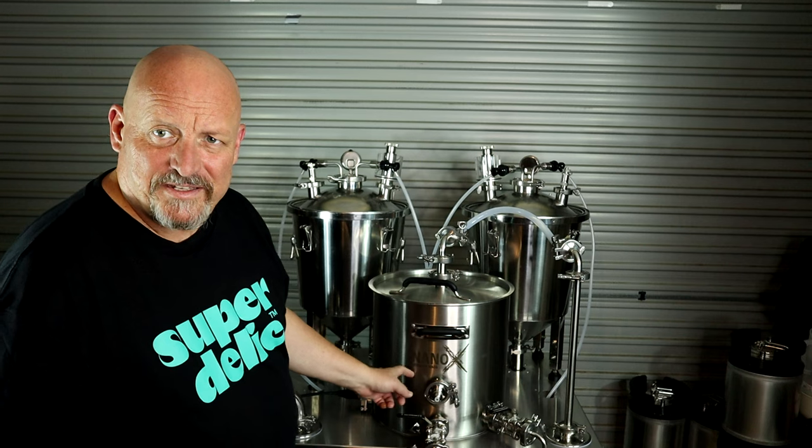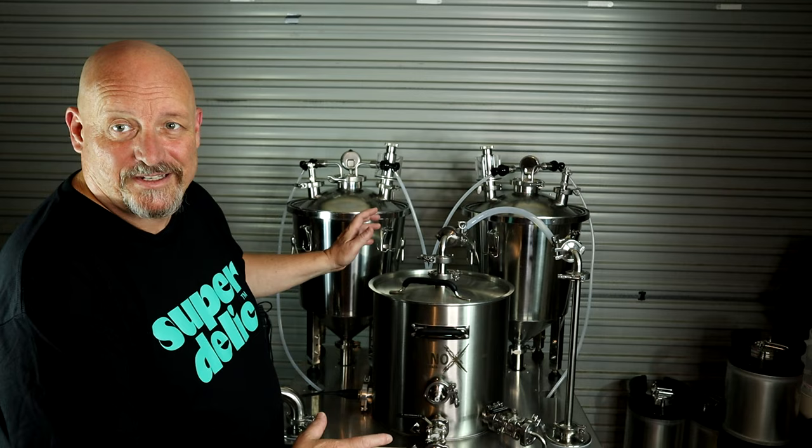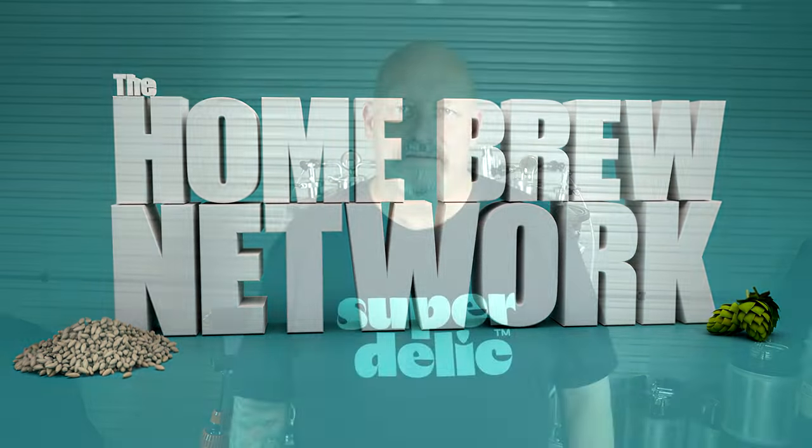G'day and welcome to my channel, the Homebrew Network. We're here for one reason today, and that's because Cheeky Peak Brewery are giving you guys a chance to win one of these systems. Just before we start, I'd like to thank Cheeky Peak for supplying the unit to me for review and for giving you the chance to win one. Let's take a closer look, and then I'll give you all the details you need to enter. This is a worldwide competition — you don't have to live in Australia; they will send it overseas.